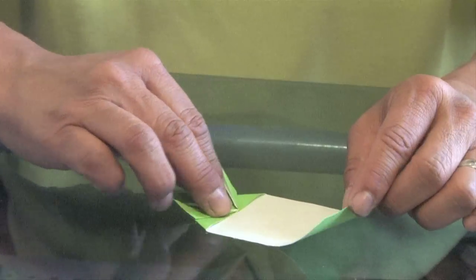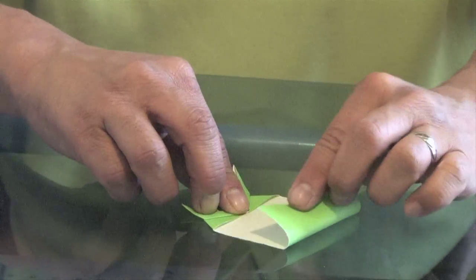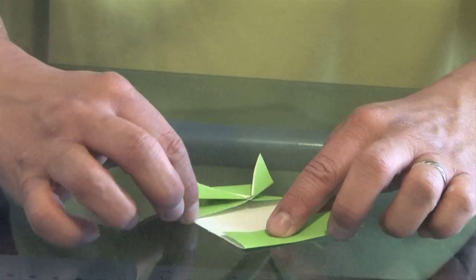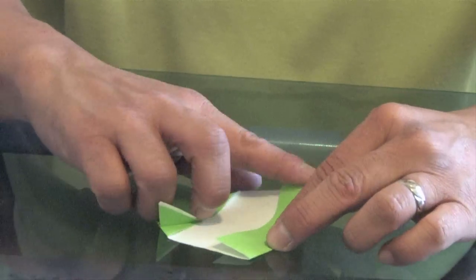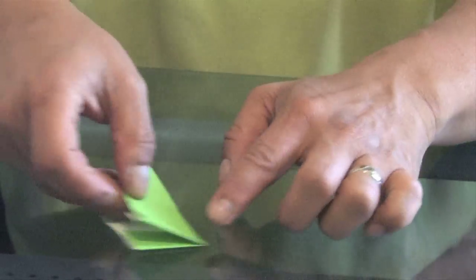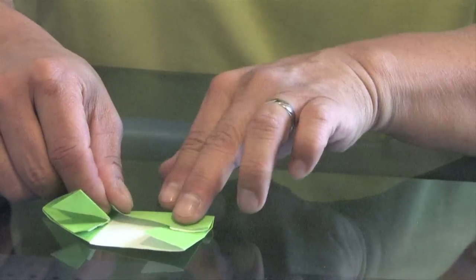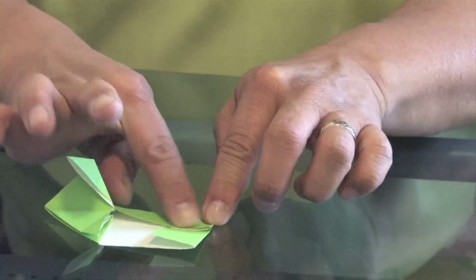Now to make the back portion, we're going to take this bottom sheet and fold it about a little less than midway. Then we're going to fold the whole thing in half, but just make a little crease — not folding the whole thing, just a little crease. The reason we do that is we're going to lift up our front legs and bring this bottom half all the way to that crease, so it's in the middle.